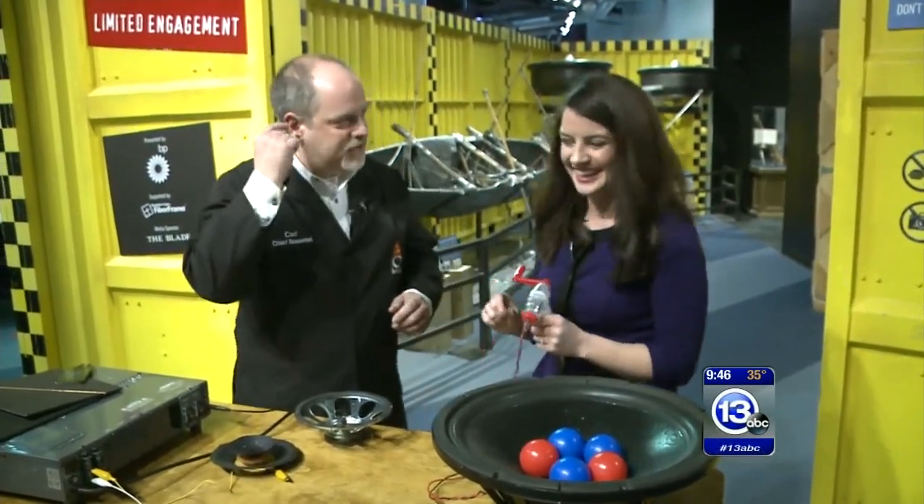So essentially this is what's happening when we have our earbuds in — just on a much smaller scale. And since it's right inside your ear, it's much louder.